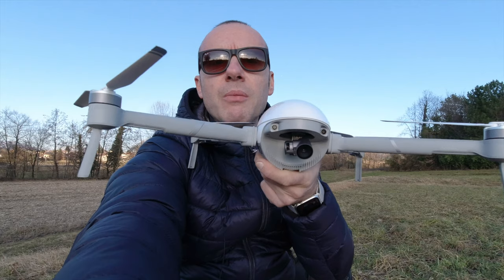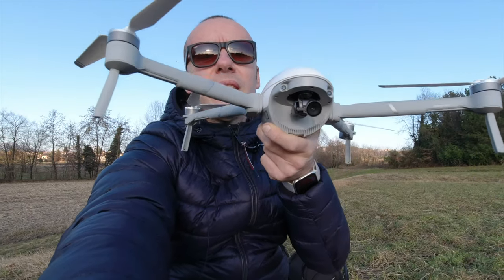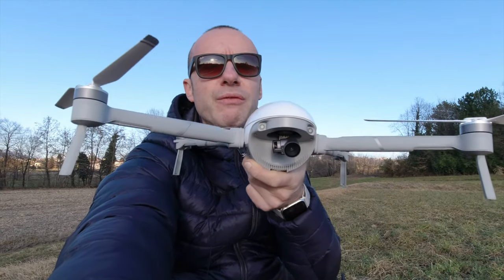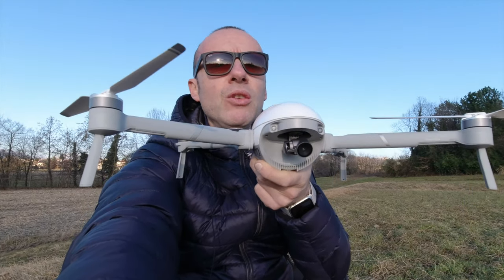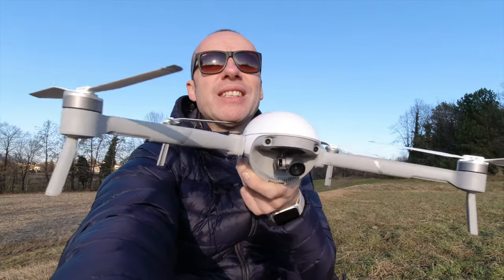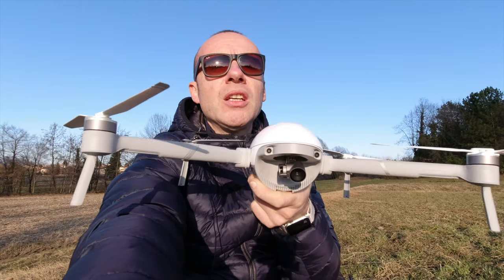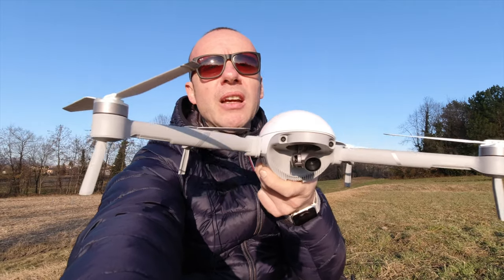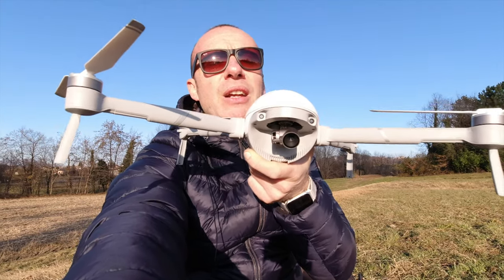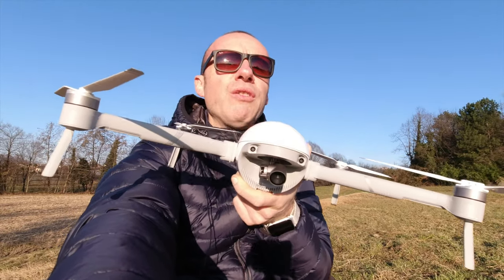Se mettiamo il drone su un cavalletto e vogliamo che segua il soggetto, il gimbal ruota a destra e a sinistra facendo ruotare l'obiettivo - quindi tiene il soggetto inquadrato anche se si sposta lateralmente, anche stando fermo. Questa particolarità la usa anche mentre fa l'active track. L'active track è fatto benissimo: avete visto le tre funzioni, si può passare dall'una all'altra senza uscire, non ha mai perso il soggetto - neanche quando gli andavo incontro o era sopra di me.